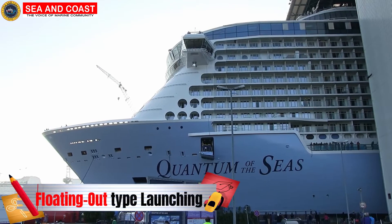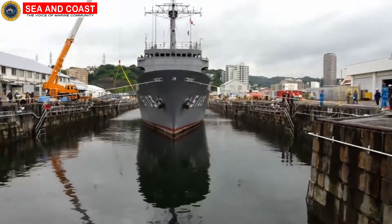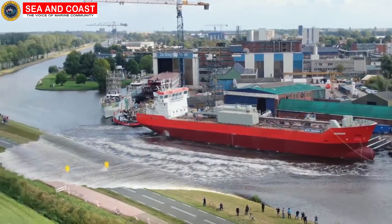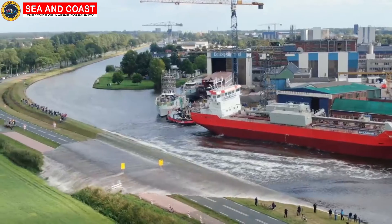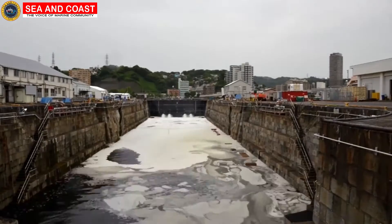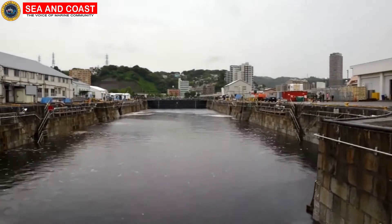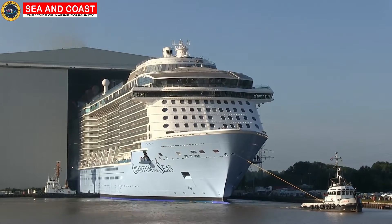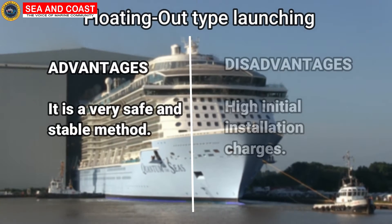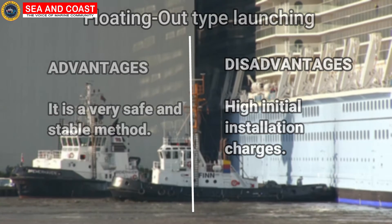The second type of launching method is the floating out type launching — the method with which a very popular term is associated: dry docking. When ships are very large, you might feel fascinated by the big splash it would create on rolling in the slideway methods. However, that's a very messy and unstable process. So with construction or maintenance in the dry docks, the docks are filled with water until the ship is able to float out. Its advantages are that it is a very safe and stable method widely used nowadays by many shipbuilders. Its disadvantages are that the installation charges are high.